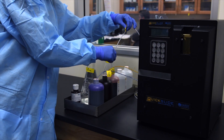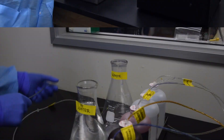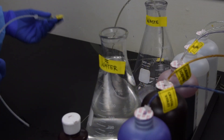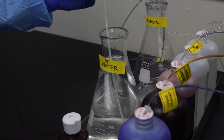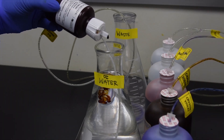Ensure all cannulas are completely submerged in the reagents. Insert the waste line into the waste container. Insert the water cannula into the DI water container and supplement the DI water container with 10 drops of iodine per gallon of water.